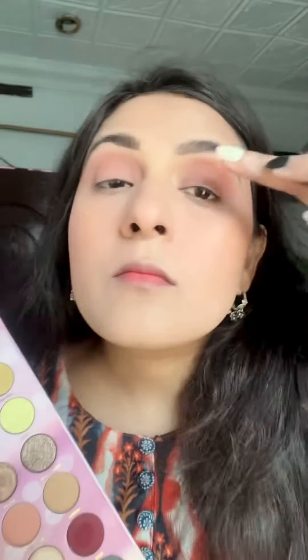Your eyes will look very lifted and open. Then you will need a shimmery shade that you can match to your dress. The shimmery shade is very helpful — you can apply it with your finger for better blending.